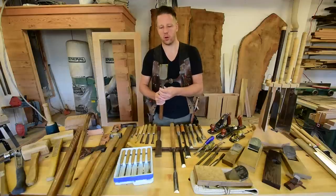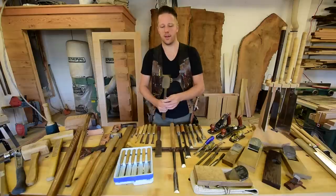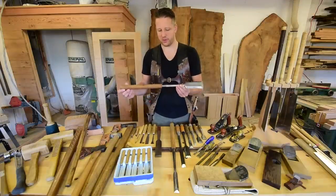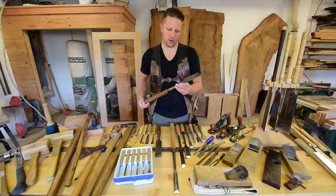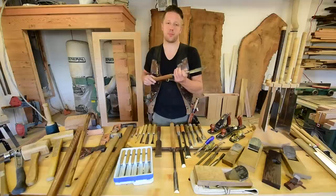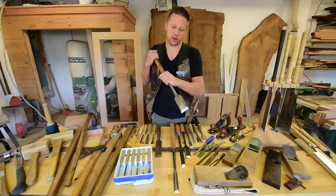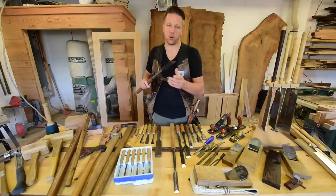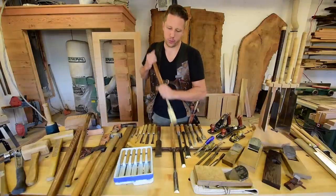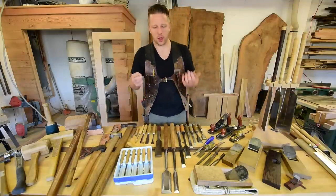I also recommend having at least one large slick. Japanese chisels come in millimeter sizes — this one is about 48mm, which is close to 2 inches, and 36mm is close to 1.5 inches. The great thing about slicks is that you can put your weight behind them and pare across the grain, end grain, or really anything depending on how sharp your edge is, and just move a lot of wood without using a mallet. You can just push and cut — they're phenomenal to use.